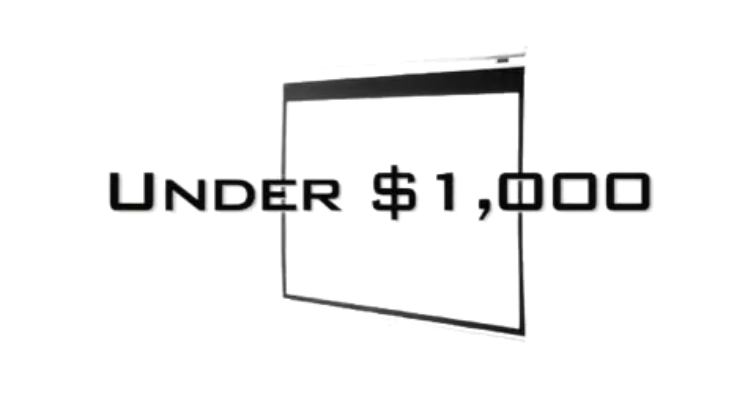Want to set up a projection screen system for less than $1,000? We have the perfect solution to having an economical screen for your home, educational, or commercial presentation.